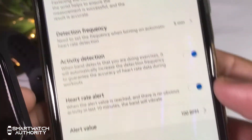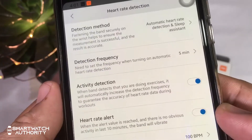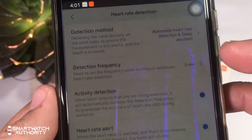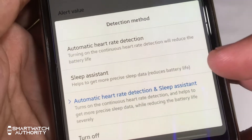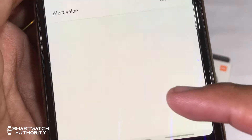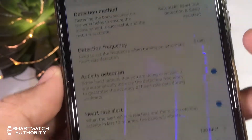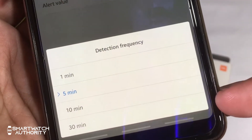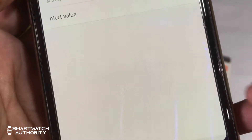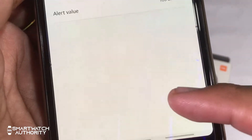For your heart rate sensor, you can set it to automatic detection with the sleep assistant, which detects your sleeping pattern. You can also set how frequently it detects your heart rate — every 1 minute, 5 minutes, 10 minutes, or every 30 minutes. The more frequent it is, the more battery it will consume. But if you are closely monitoring your heart rate, you would want the most frequent setting.